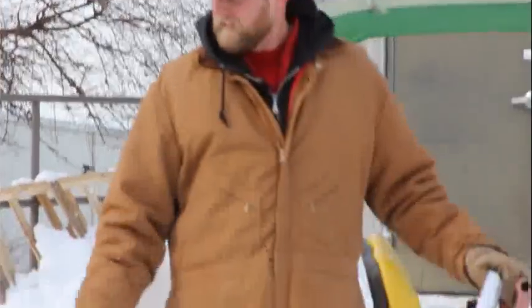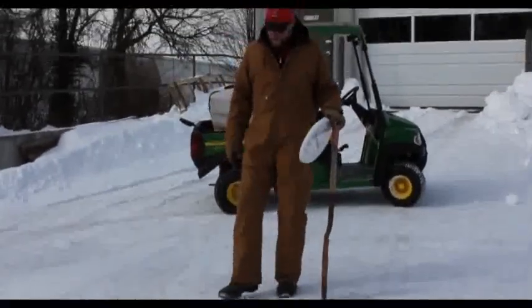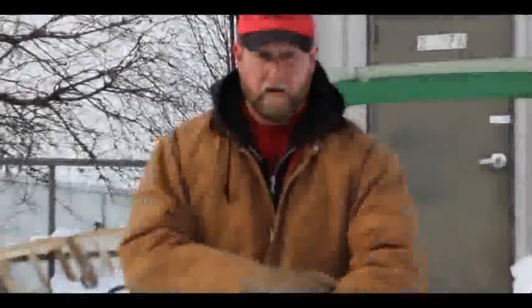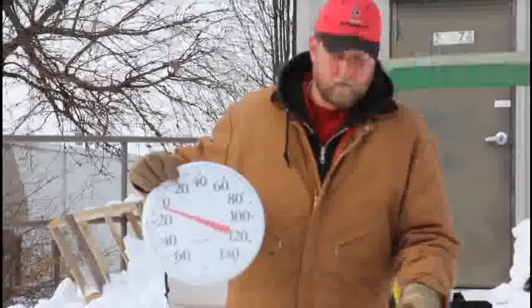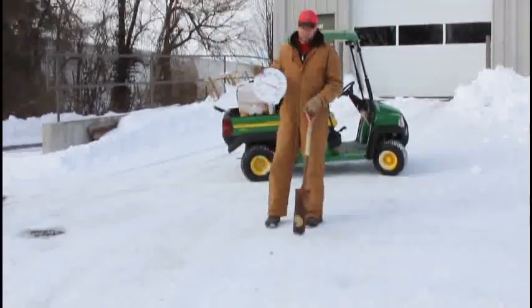We're going to do a demonstration here. This is an area that really didn't get plowed that well — the trucks have smashed it down and just compacted the ice and snow. You can tell that's just hard compacted snow, and it's cold out here. It's right at 10 o'clock and we're sitting at about eight below zero. So if we were to put salt down here, it would just be a waste of salt, time, and energy.